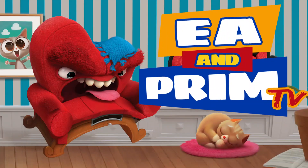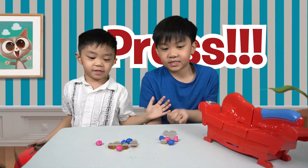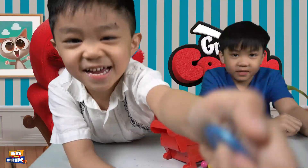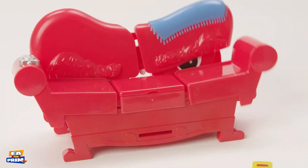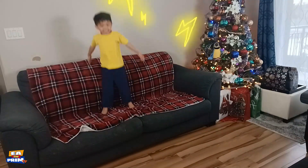Welcome to E.A. and Criss TV! Gallop time! Roll and race and criss! I'm happy now! It's time to party!